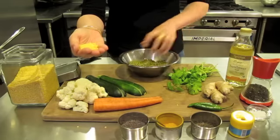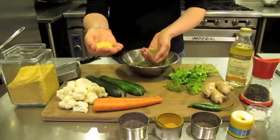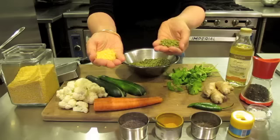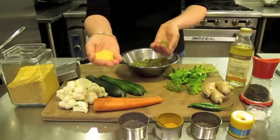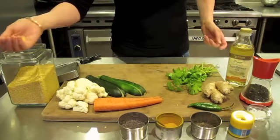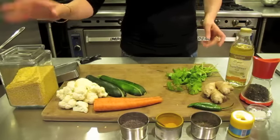Now this is a whole mung bean. This recipe could be made with whole mung, absolutely, if you didn't have the split, but what you would need to do is soak it overnight. The split version cooks very quickly and you can have a nutritious meal in a very short time.